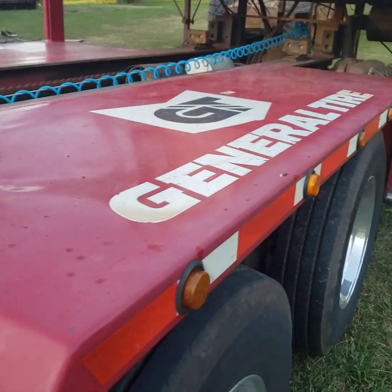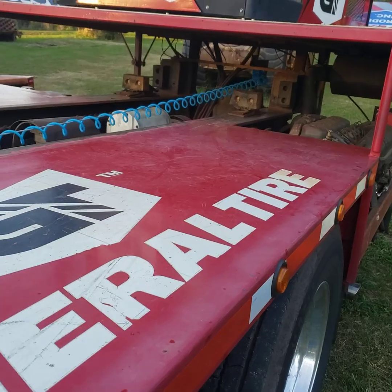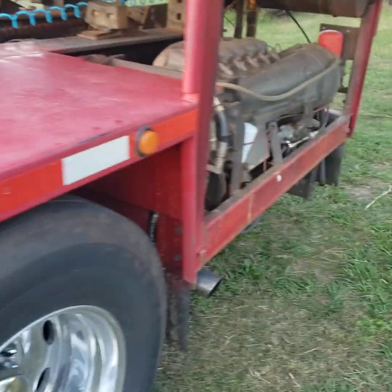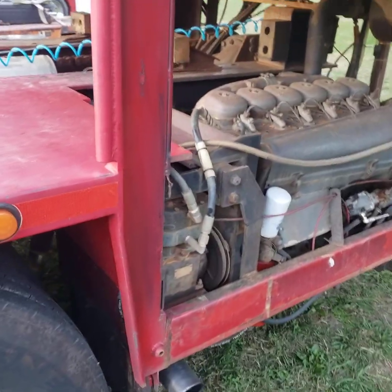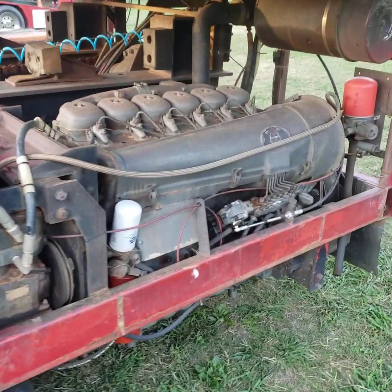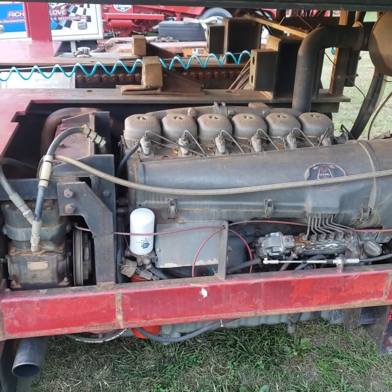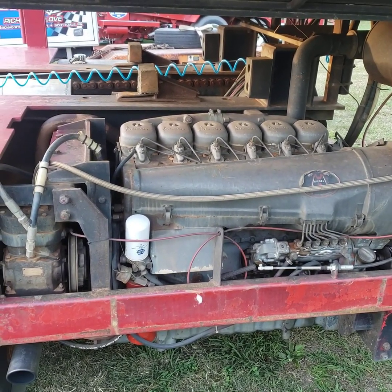That's all the engine, powertrain, and box driveline stuff there is to one of these things. I'll see if I can do another video later on about some other specifics, but that's pretty much all there is to these babies. Thanks for watching and we'll do some more videos again in the future.